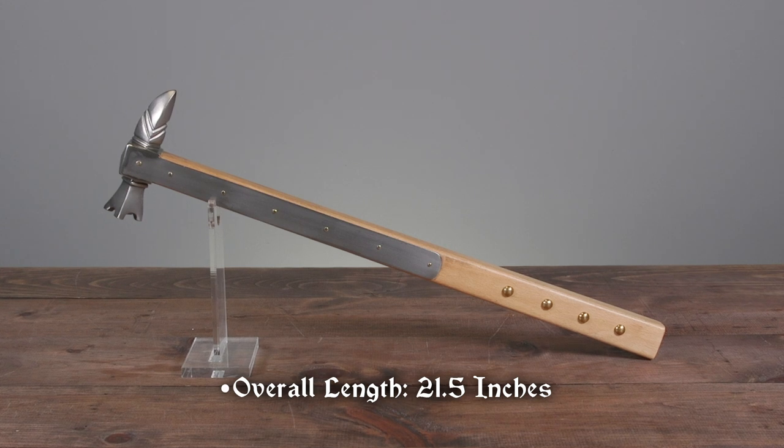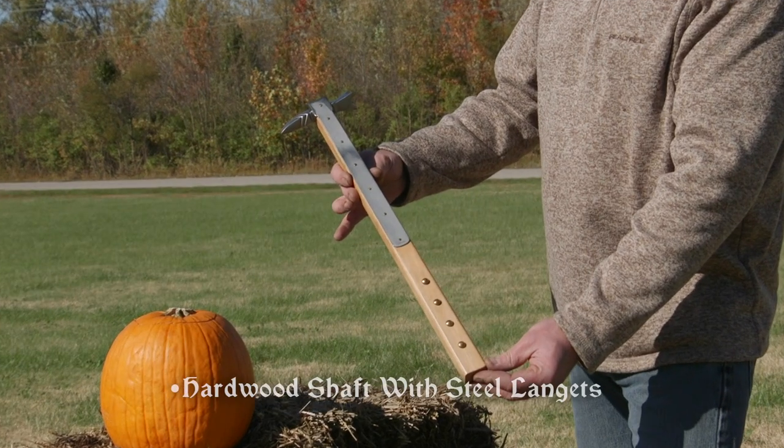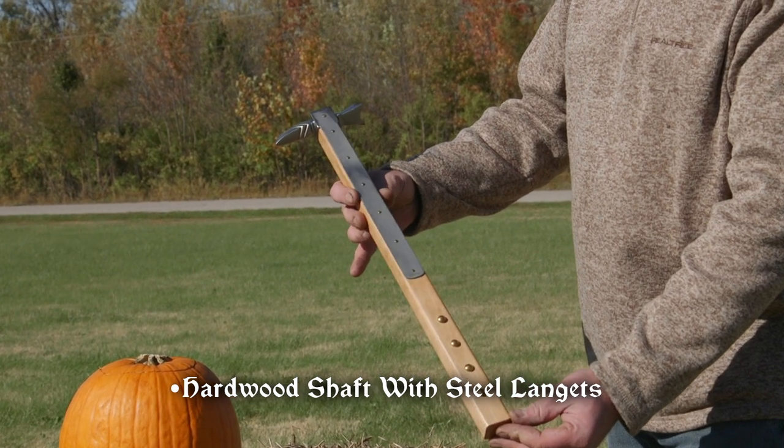The German Warhammer by Windless Steelcrafts is 21 and a half inches long and made with a hardwood shaft. Steel lanterns secure the hammerhead, also made of steel.